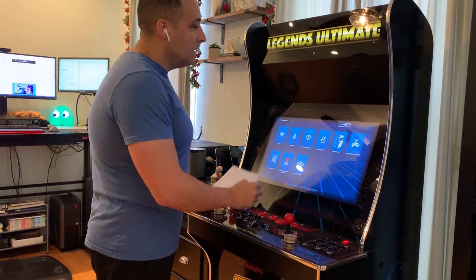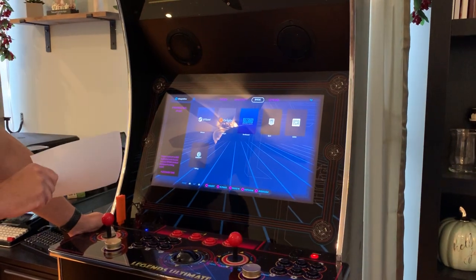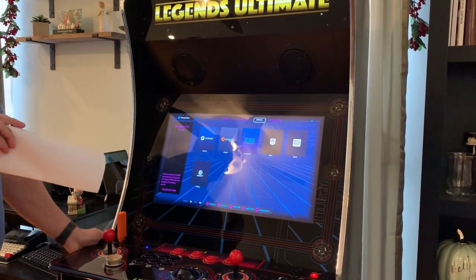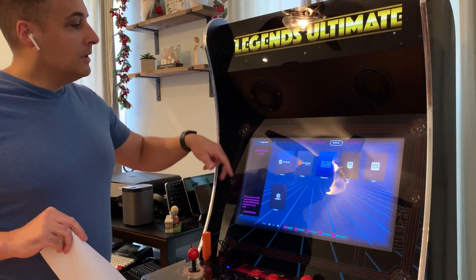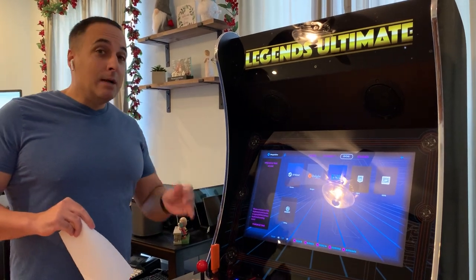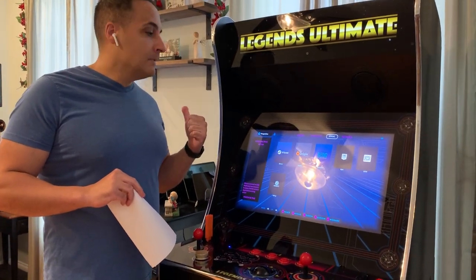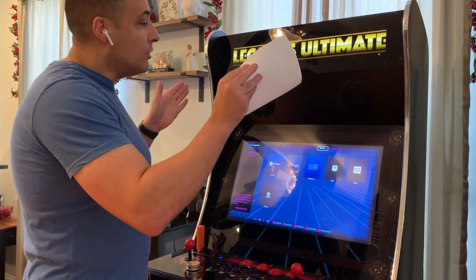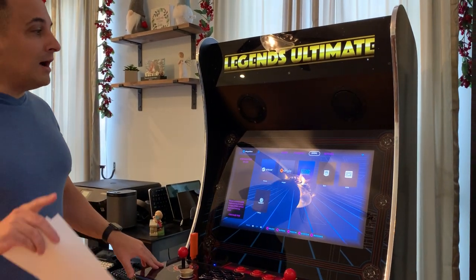Let's look at BYOG — Bring Your Own Game. You have the option of paying by the hour to stream from the optimized AtGames servers. You get your own super-powered virtual PC and you can stream from Steam, Origin, etc., the digital PC games that you already own. A recent update, which is free, lets you put an app on your PC and do the same thing for free. What you see on your PC shows up on your arcade machine and you can use the arcade controls. It's a very nice feature with a lot of versatility.